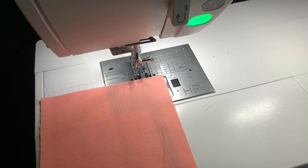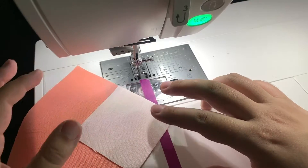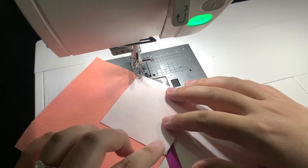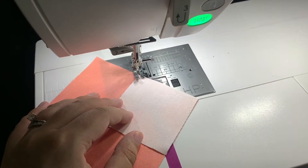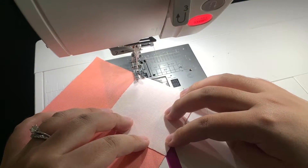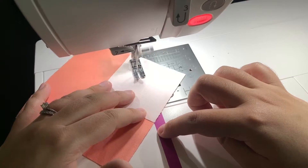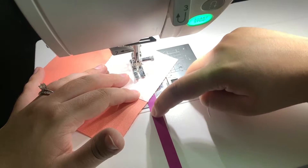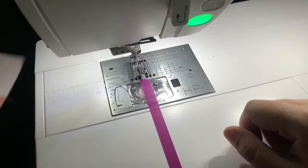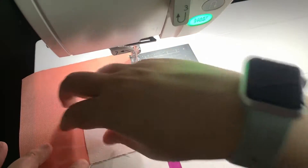Next, I take one of my big squares and one of my smaller squares and place them right sides together — in this case I'm using solids so it doesn't really matter. I make sure that the top corner meets where the needle is and that the bottom corner meets the washi tape. I put my foot down and start sewing, making sure the entire time that the corner stays with the washi tape. And here you can see I have a beautiful 45-degree angle stitching.